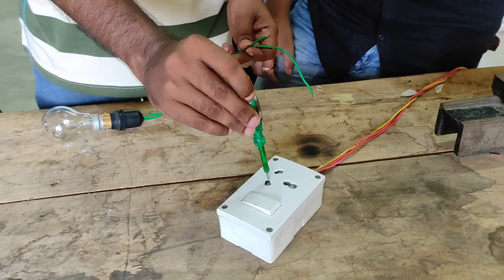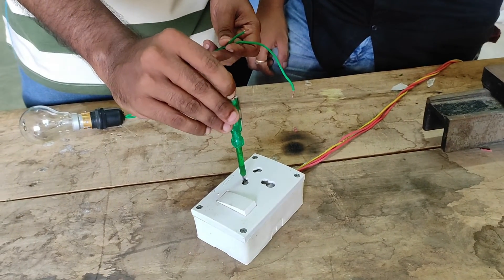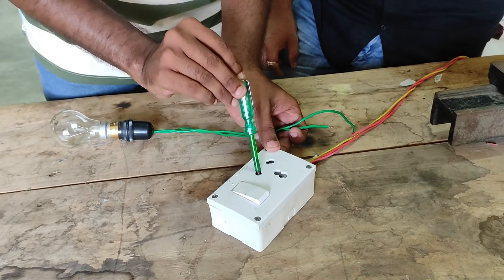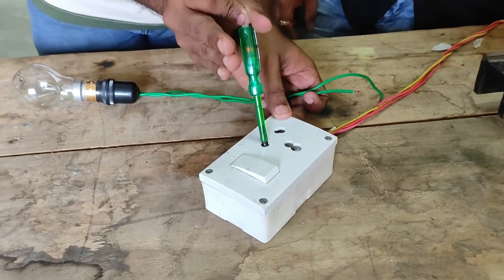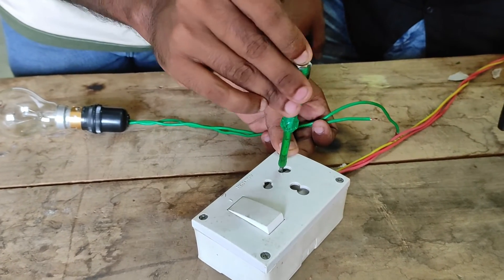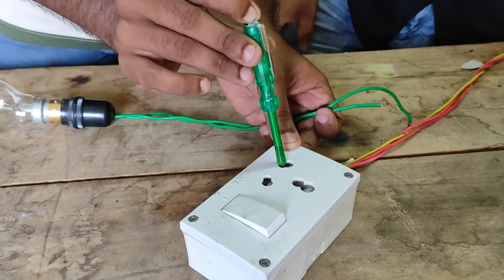There are 3 points in which you can see the light glow, so it's good. Here the light glow is high, and here it's also a light glow. Now, look at how much the glow is.